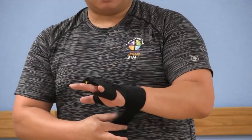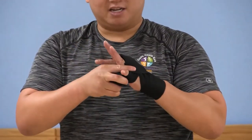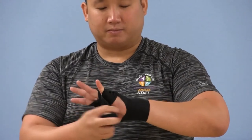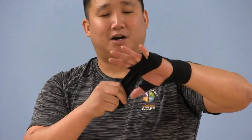From here, now you're going to wrap it in between your pinky. And then on the exit side, you're going to come out the side of your index finger in your palm. Anchor it back around your wrist.